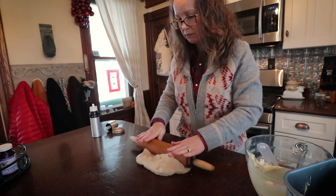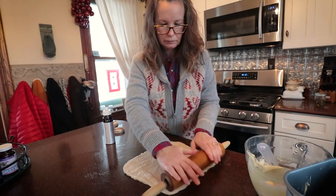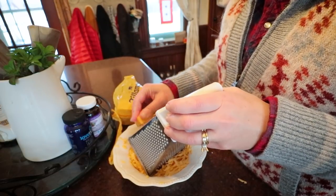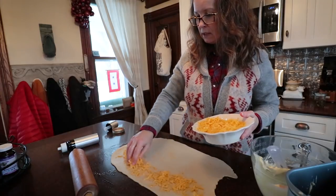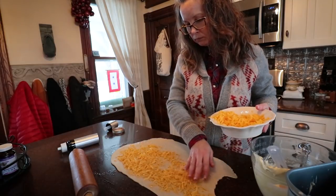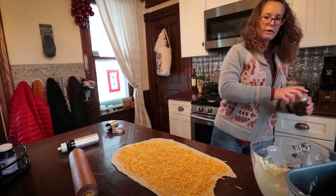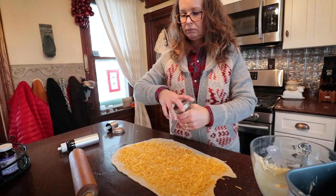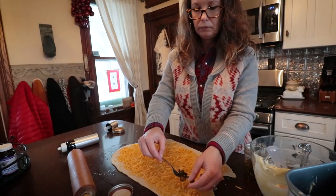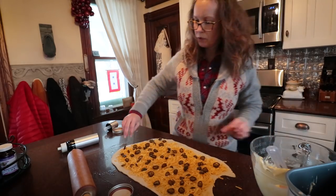This we'll have with dinner tonight. While I was making all the bread I went ahead and grated some cheese, so we're just going to spread the cheese down. Then we have our cowboy candy, and we'll roll this up the same way.